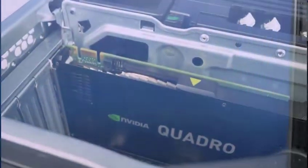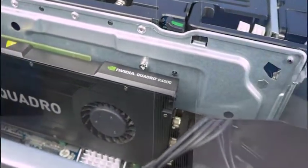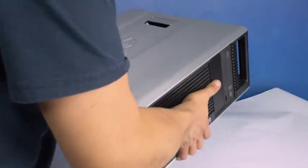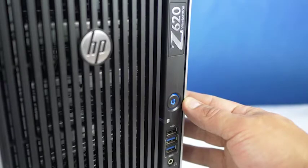Before beginning, we recommend checking with the manufacturer and ensuring the latest firmware is installed. For this installation, you may need a Phillips head screwdriver. We recommend going through this process with the workstation on its side to have better access to the system's interior. Please check out the QuickSpec link in the description below to learn more about video card compatibility for the HP Z620.